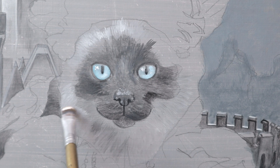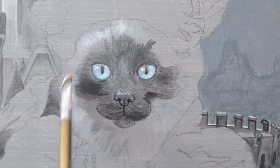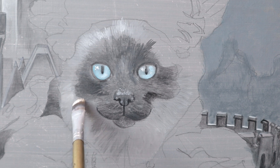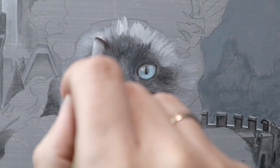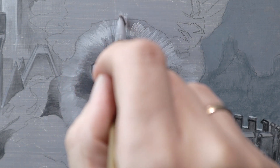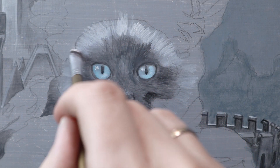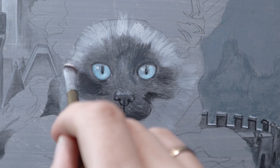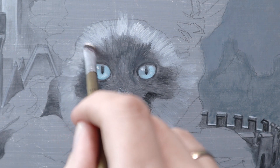Older stiff brushes are still useful for depicting the cat's hair. This way the older brushes get a second life and are not wasted. The advantage is that acrylic paint dries very quickly. It also keeps the underpainting fresh and not too heavy. I often let the background shine through here and there through the oil paint.